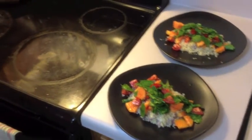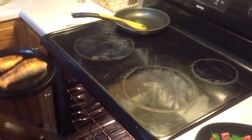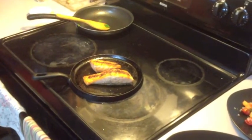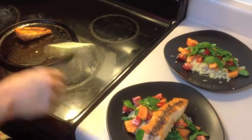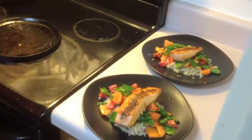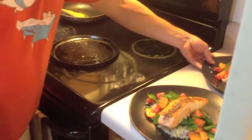Now our fish should be done — pull it out. Oh yeah, look at that. Perfect. Slip a piece right on. And well, we have a delicious salmon with our seared lamb's quarters and quinoa.